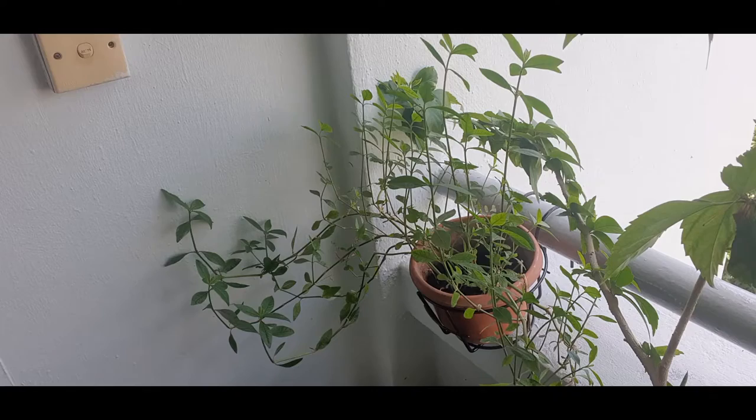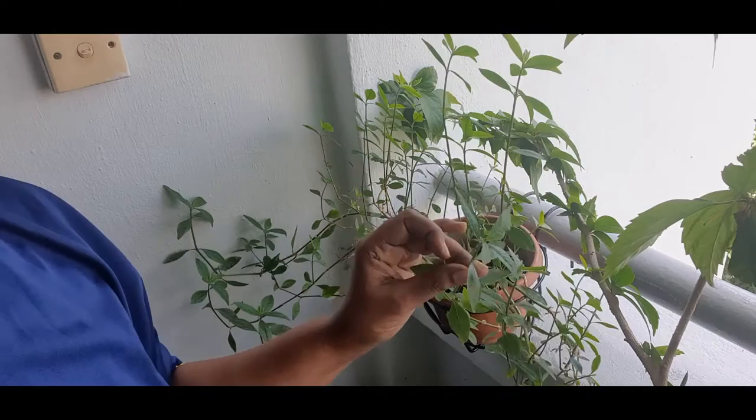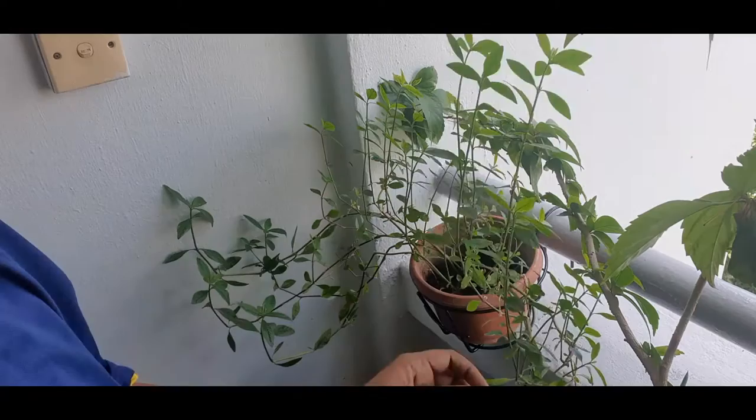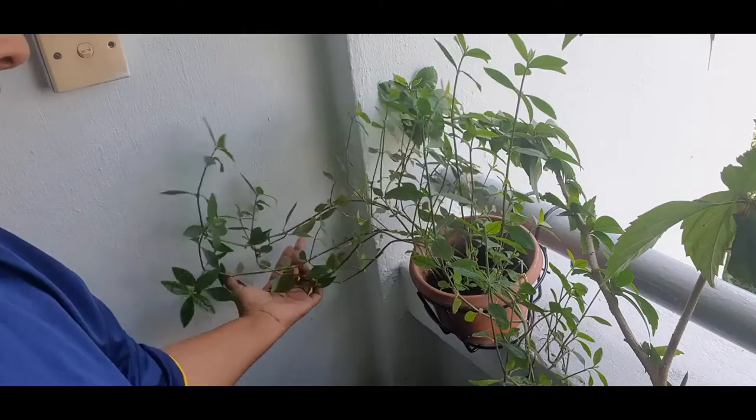Hi, welcome to Simply Simple Life. Today I'm going to be harvesting my greens that I have grown in a pot. If you had seen my previous video on how to compost in a flower pot, you can see that I had actually planted some greens in this pot. I will leave the link in the description box below.